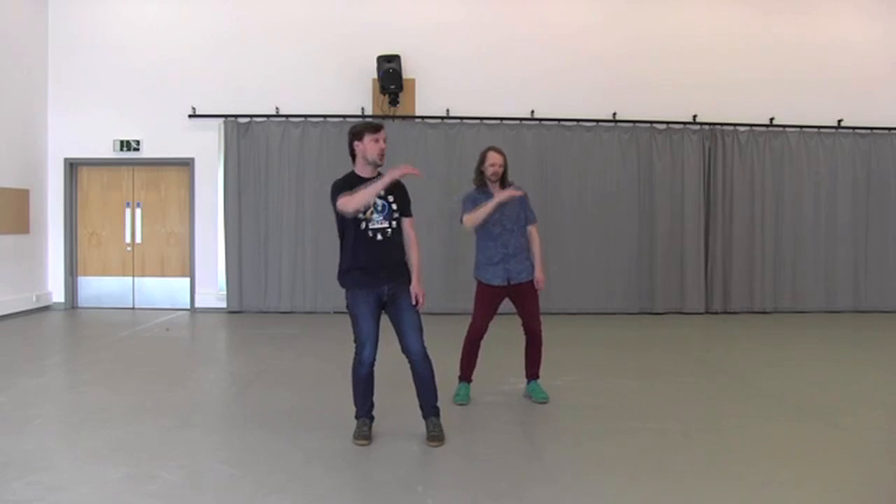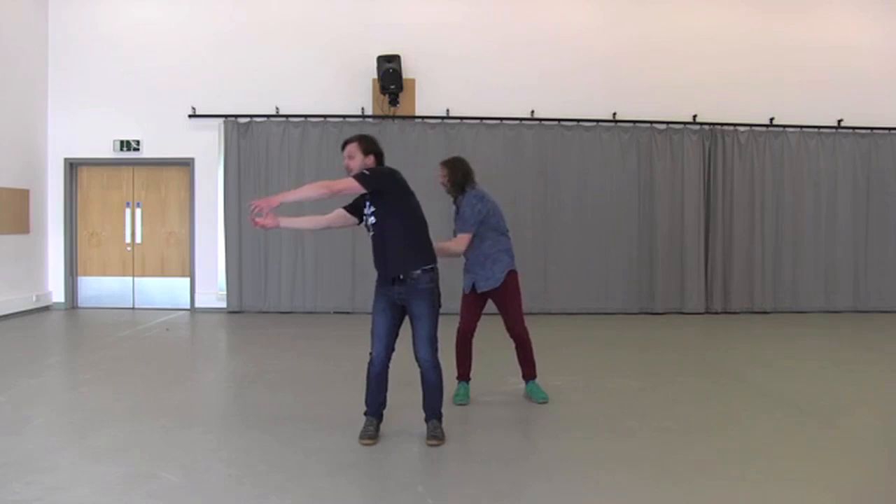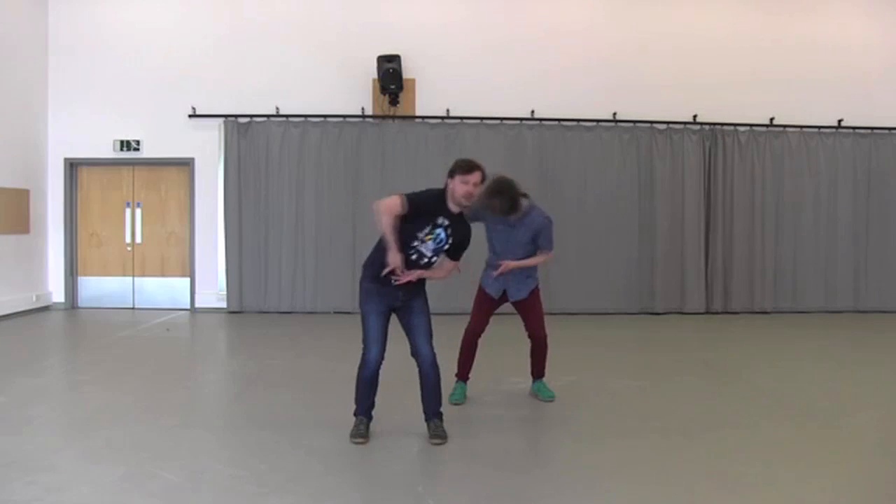It goes one, two, three, four, five, six, jump seven, throw eight.